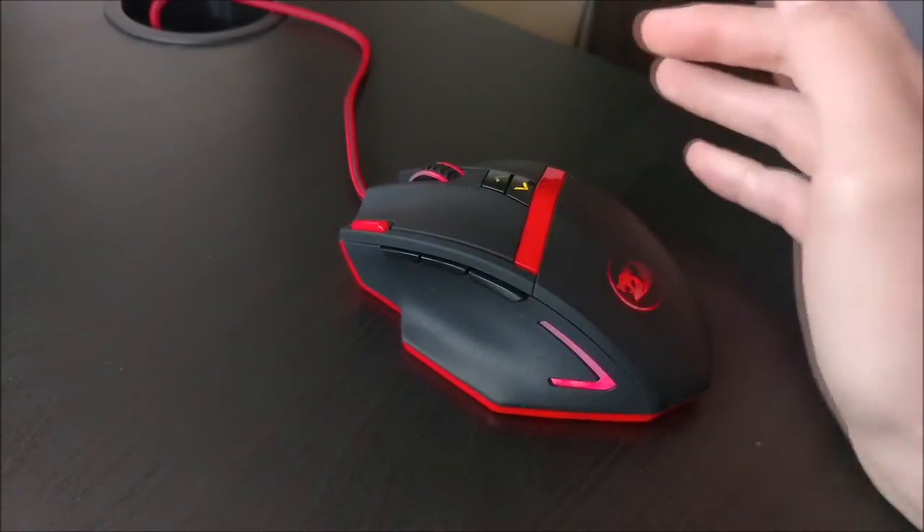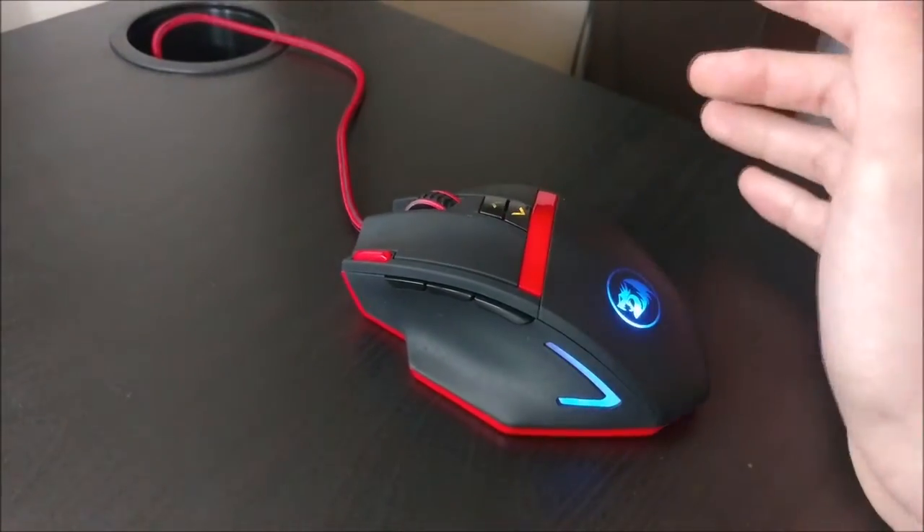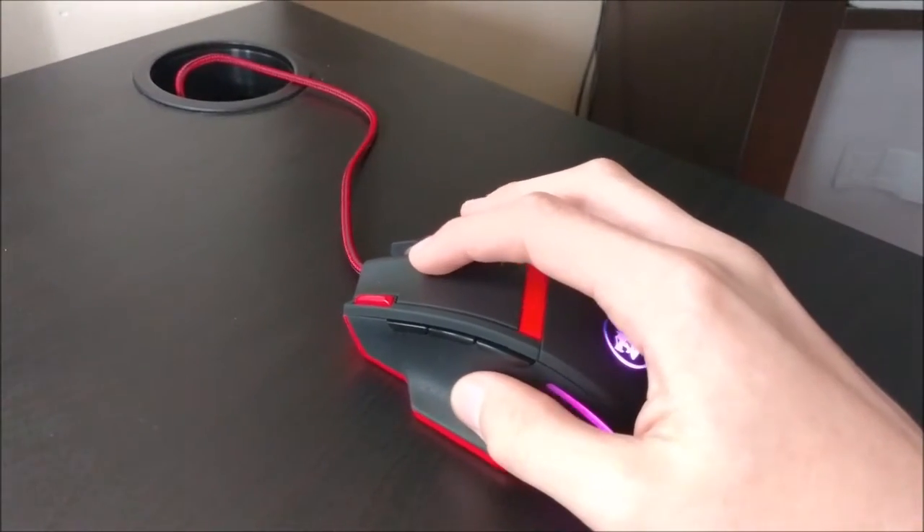This mouse has far surpassed my expectations. The material is very similar to Logitech — a little rough, textured, and very grippy without being uncomfortable. It doesn't seem to be a magnet for oils or dirt.